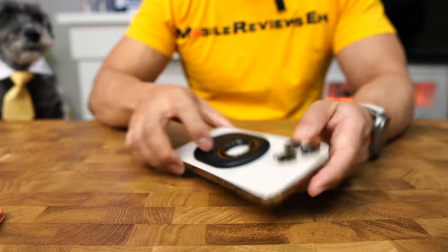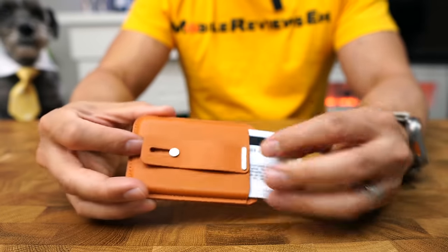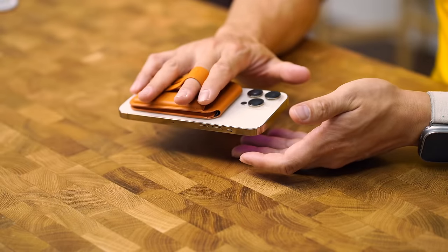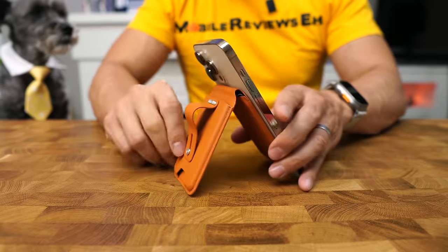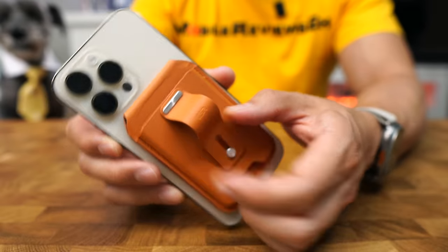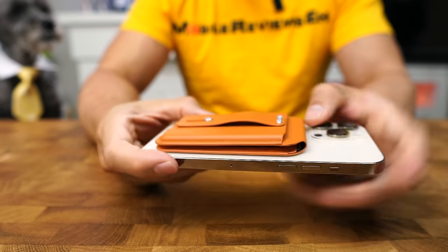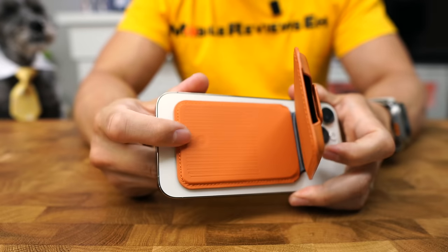Number four is the ESR Halo Lock Geo wallet. If you haven't seen it, this wallet makes the top 10 in my MagSafe wallet roundup, so do check that out. This thing can hold two to three cards, function as a grip, and also has a hinge so you can set your iPhone up in a multitude of different ways. The finger strap is quite wide, so your fingers are not going to get fatigued as quickly as with a ring one — check out the size difference between the Casemake and this thing. It also comes with Find My baked into it.